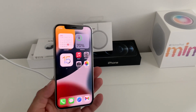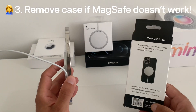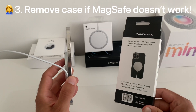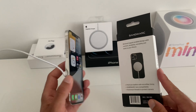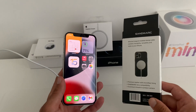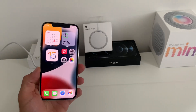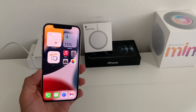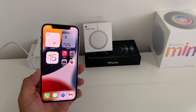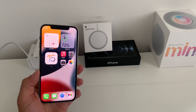Also, if you're charging wirelessly via MagSafe while using a compatible MagSafe case, make sure to remove the case and try again to eliminate any potential problem caused by the accessory. If this video was useful to you, don't hesitate to like, share, and subscribe to our YouTube channel for more tips, tricks, and fixes. See you in the next one, bye bye.